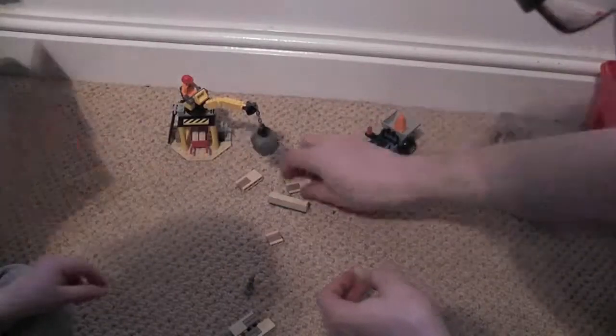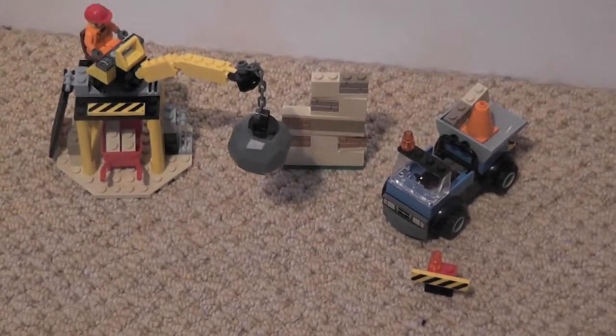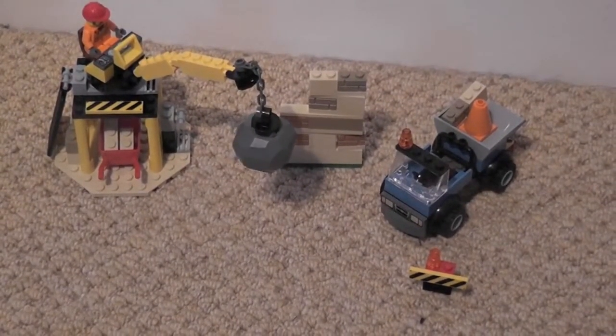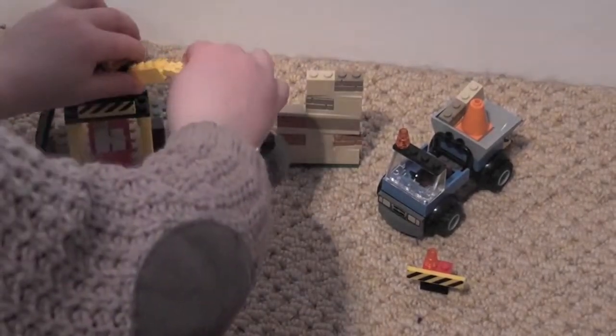That's the end of the second bag. After the first two bags we've got the crane with its wrecking ball, a knockdownable wall, a pickup truck, some traffic cones, and a construction man. Can you knock the wall down please?